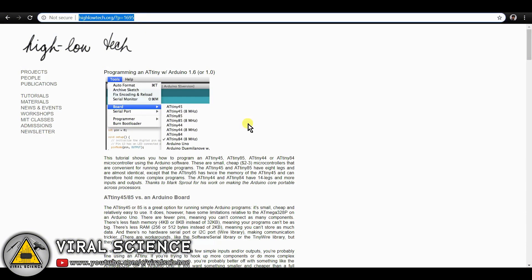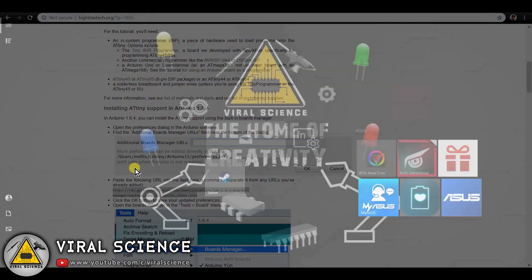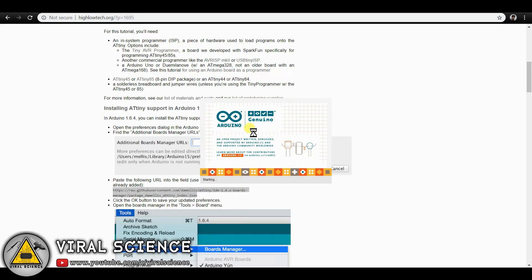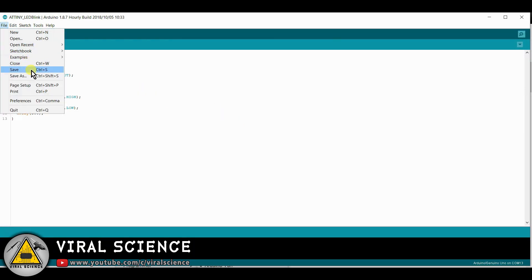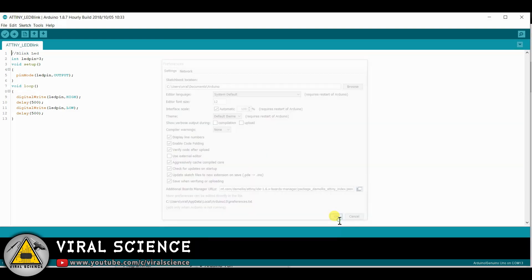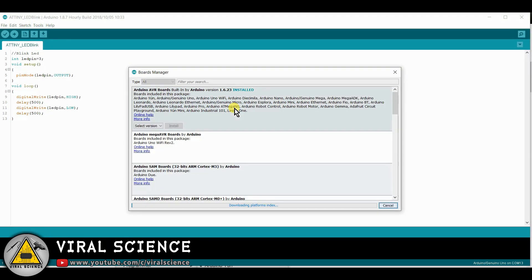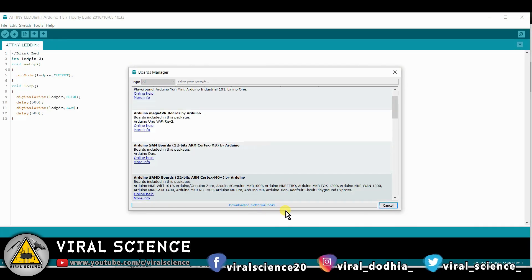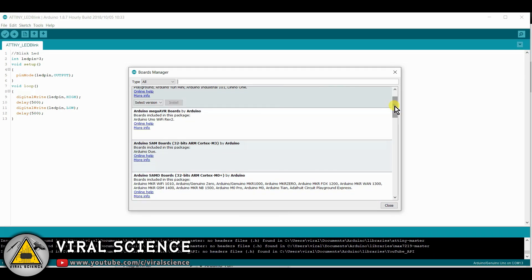We will need to get the ATtiny boards in our Arduino IDE. Visit this link and copy these statements. Now open the Arduino IDE, go to File and go to Preferences, paste those lines over here, and click OK. Now go to Boards Manager and after scrolling, at the bottom you will find the ATtiny boards. Just click on Install.